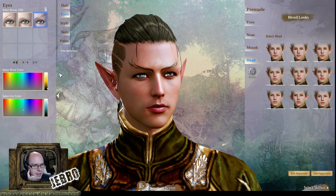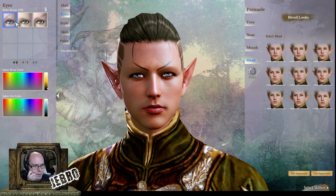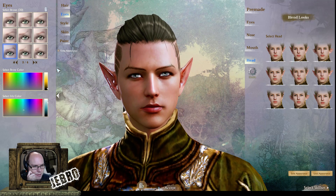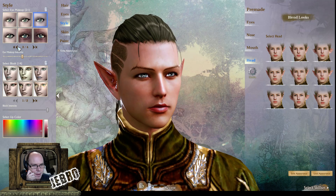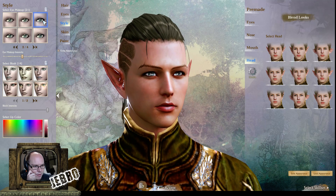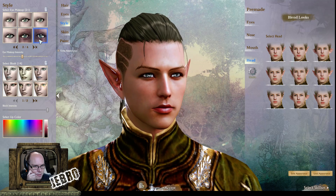I'm going to click through everything so you can see what you can potentially have. That one's actually not horrible, still not really my style — I'd want something a bit more natural. So, style of the eyes — the eye makeup. Going back to the first screen again, there's quite a lot for the elves.